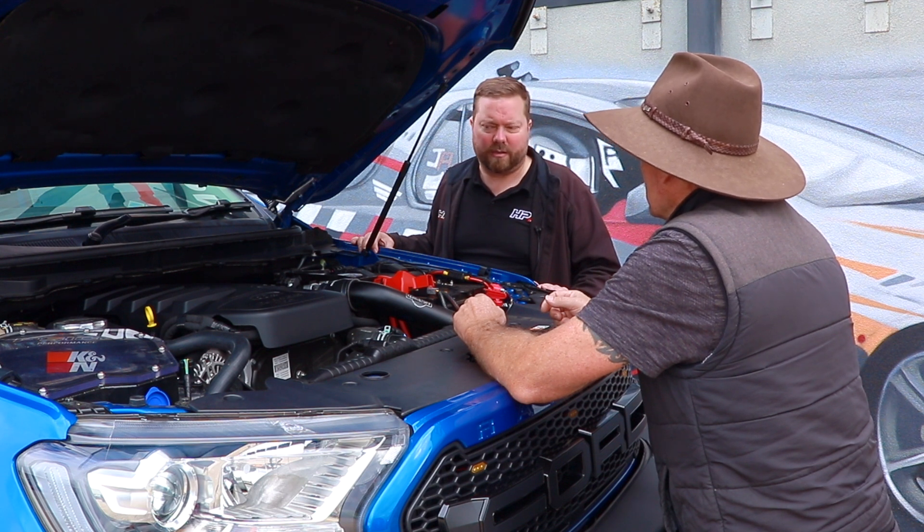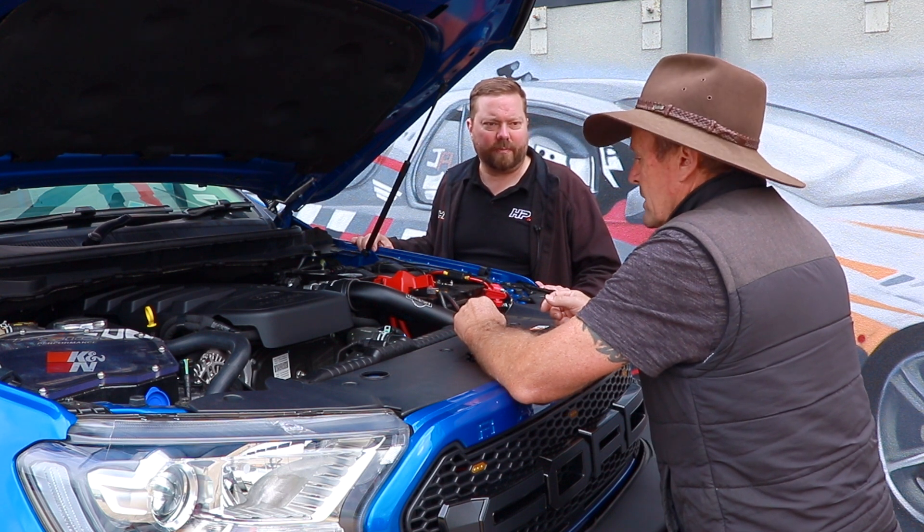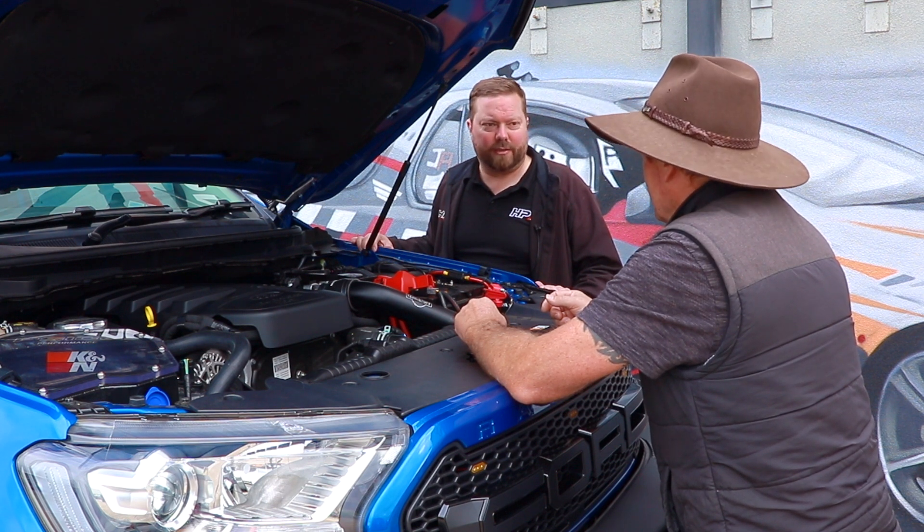The air-fuel ratio on these cars is now about 20:1, which is quite lean. We want to bring it back to about 18:1, which is still very safe, and the only way we can do that is with larger fuel injector nozzles. Let's get this on the dyno, get the boys into it and make a start. You'll see a big difference — they really do make a big difference.